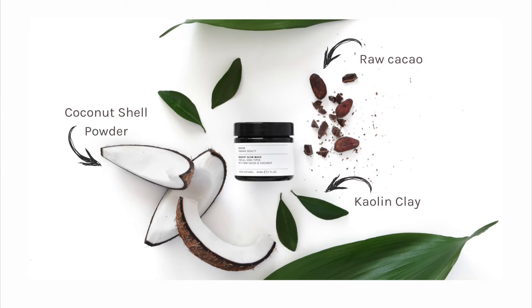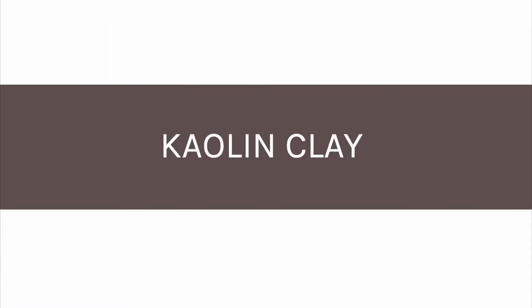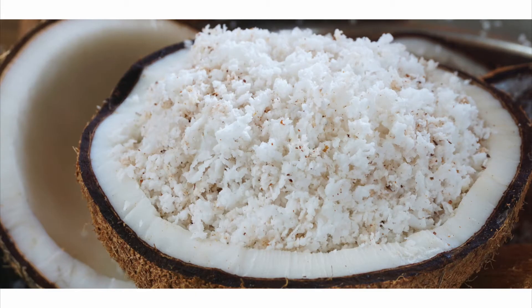When you mix it with water, it changes from a chocolatey mask into a creamy milk so you can rinse it away clean. Raw cacao promotes cellular regeneration and energises the skin. Kaolin clay helps to detoxify and absorbs impurities. Coconut shell powder buffs away dead skin cells.